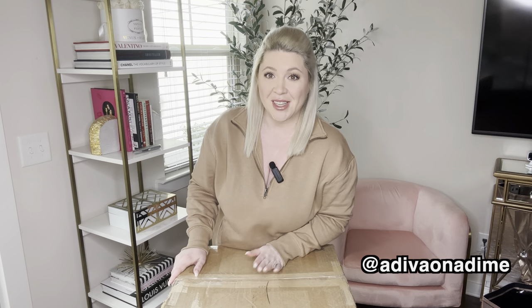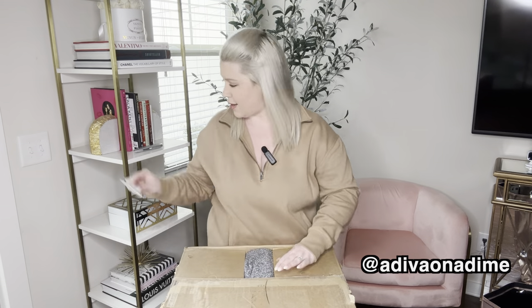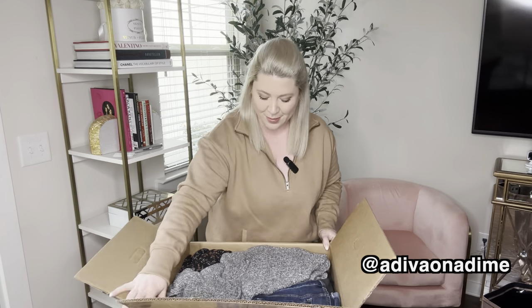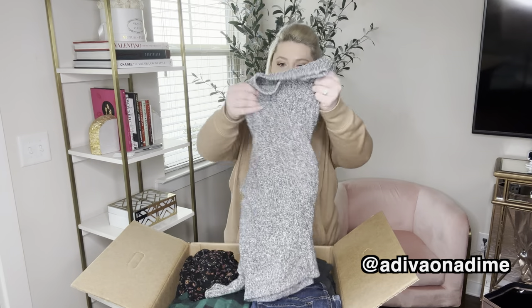Now let's go ahead and open this up and see what's inside. Opening it up — this is what it looks like from the top. Let's get started. American Eagle is one of my favorite boxes from them because after a few items, it pays for itself. It's an amazing box.